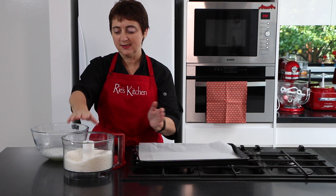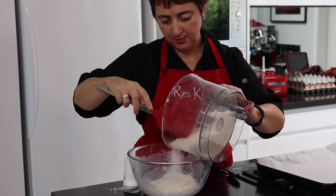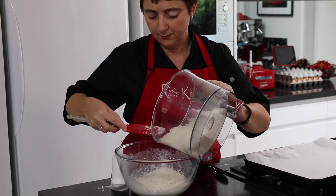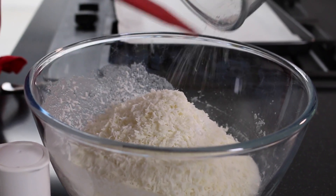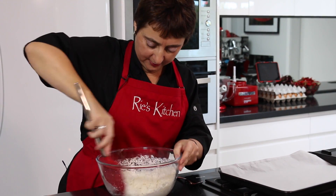The last step is just to take our coconut and mix it through. You can see that our coconut still has quite a good lot of character to it and a good range of length. We just fold that through till everything's well incorporated.